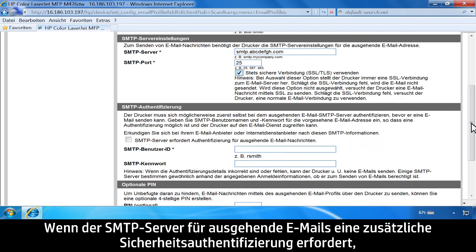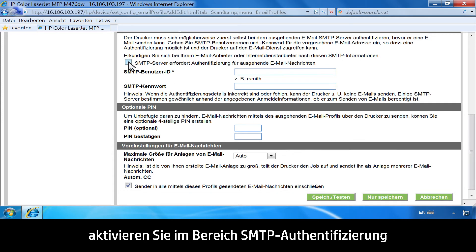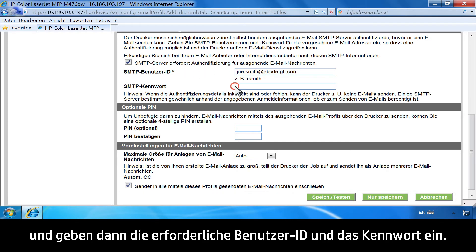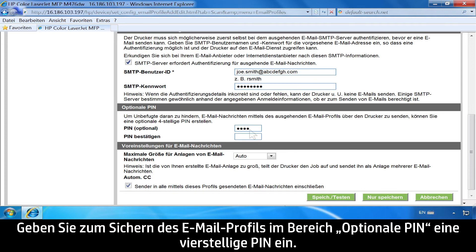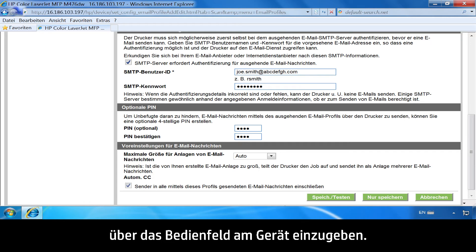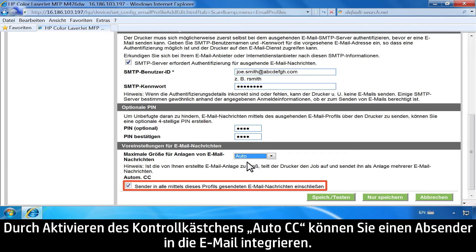If the outgoing SMTP server requires additional security authentication, in the SMTP Authentication area, click the checkbox labeled "SMTP Server Requires Authentication for Outgoing Email Messages" and enter the required user email and password. To secure the email profile, enter a four-digit PIN in the Optional PIN area — you will be prompted to enter the PIN on the Product Control Panel every time before using that profile. In the Email Message Preferences area, HP recommends using Auto as the default setting. You can include a sender in the email by checking the Auto CC checkbox.